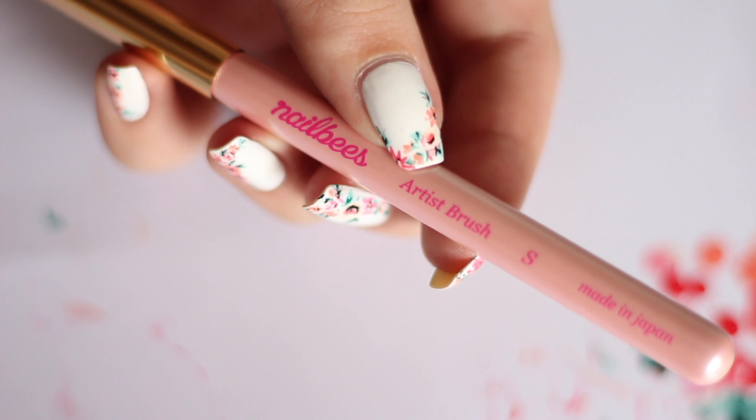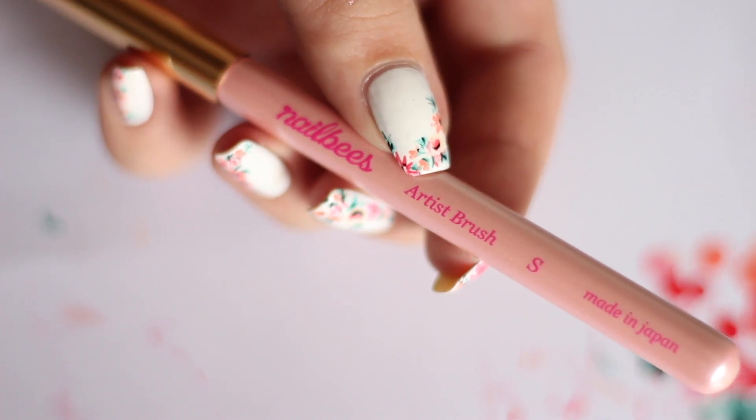Today I'm using a new brush that I received from Nailbees for review. It's the Artist Brush in the S size. I like the grip that the handle provides and of course the gold cap is just lovely. Here you can see how fine and thin the brush tip is, which is absolutely brilliant for really intricate designs.